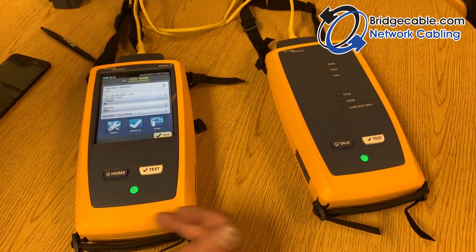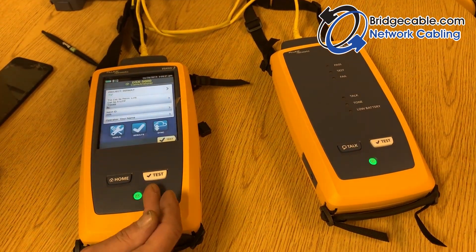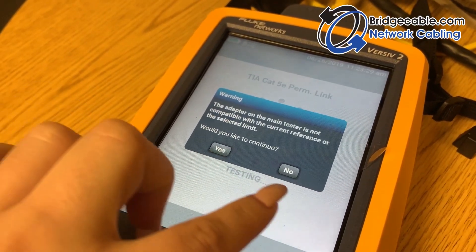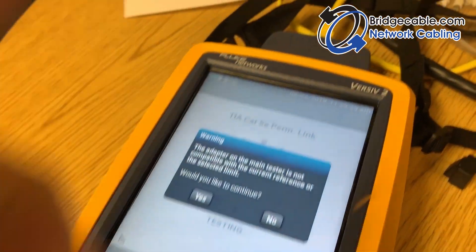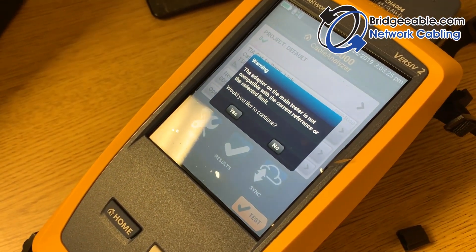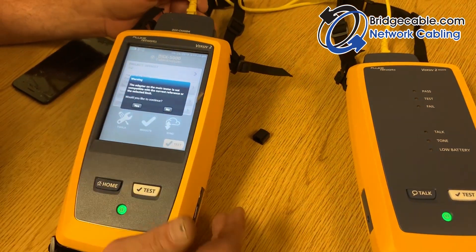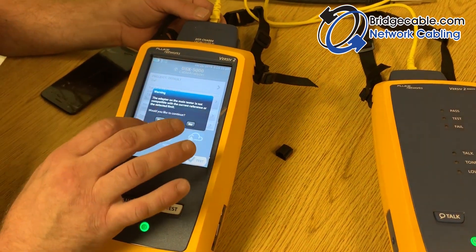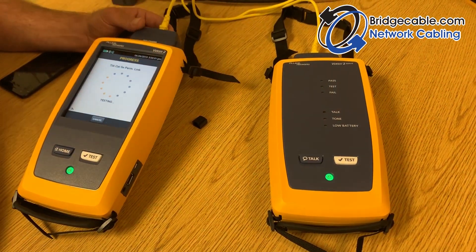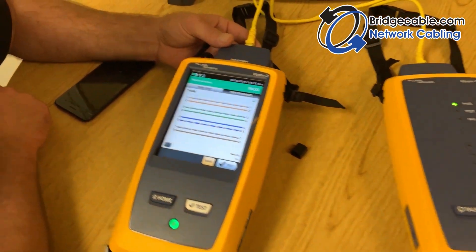You can hit the Test button from either side — from the not-so-smart end, from the smart end, or from the home screen — they all do the same thing. Since we're using a Cat 5e link with Cat 6A channel adapters, we're getting a warning. This is just for demonstration purposes — normally you'd set your parameters correctly. We'll hit Yes to continue, so testing is in progress.